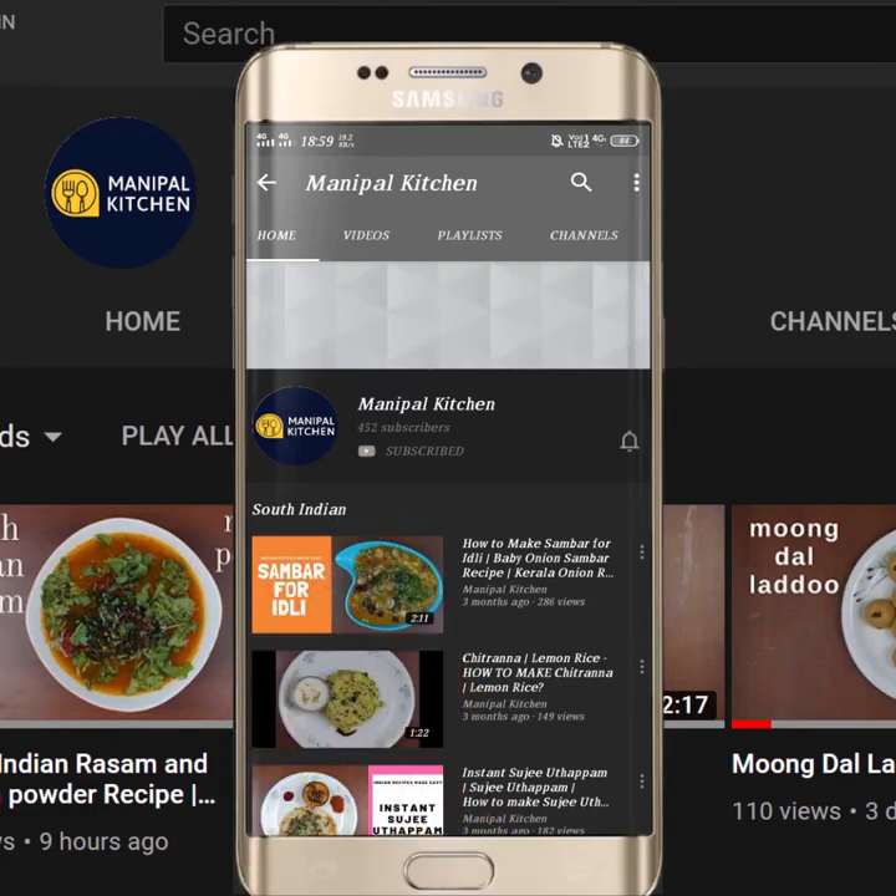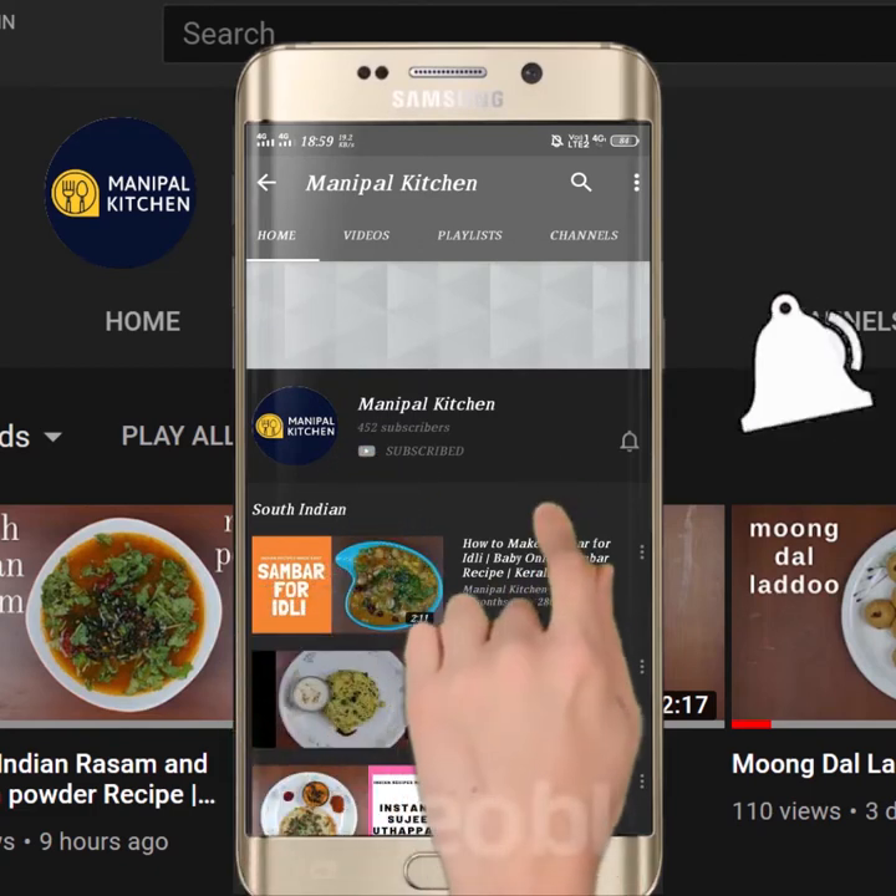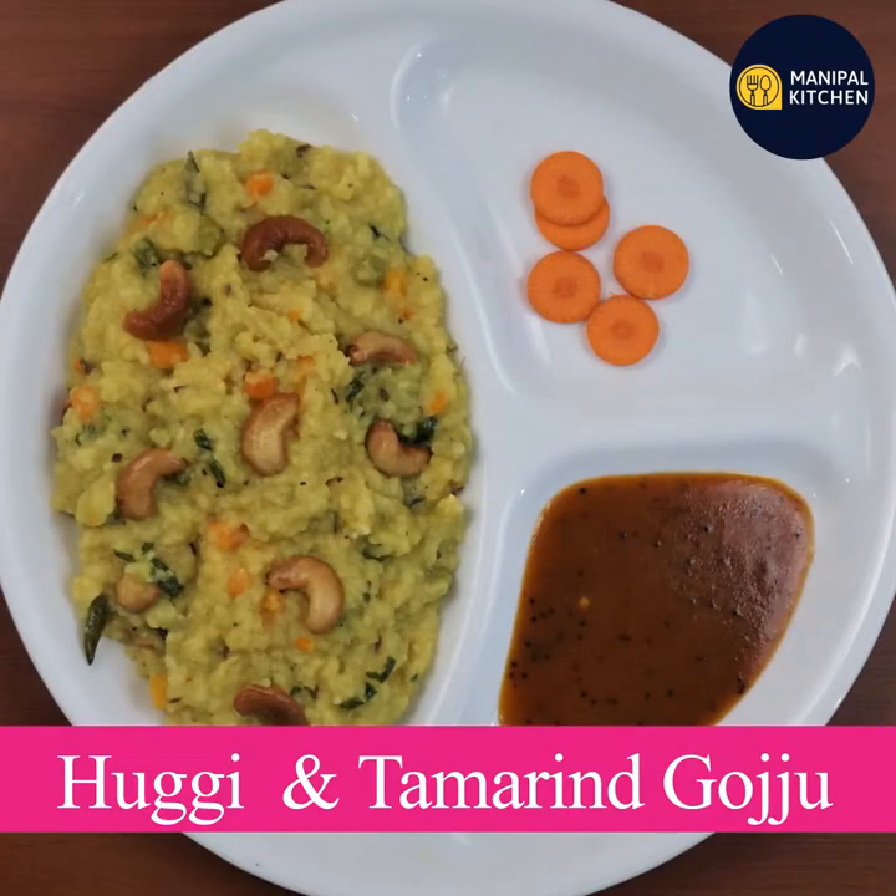Subscribe now and press the bell icon, never miss an update. Hello everyone, welcome to Manipal Kitchen.